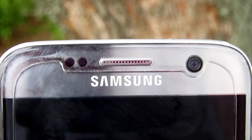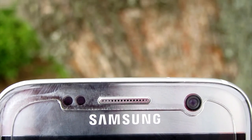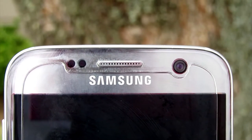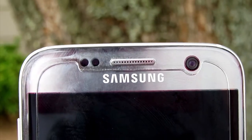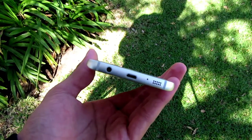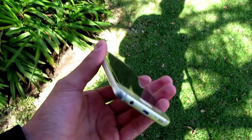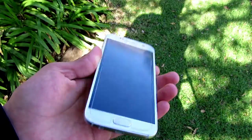What I noticed almost immediately was just how much of a fingerprint magnet the Samsung Galaxy S7 is. The glass looks great, but I found myself frequently reaching for my microfiber cloth to neaten up the appearance of the phone. There was hope that Samsung would address the single speaker setup from the S6, but unfortunately they haven't — they still opted for a single speaker on the base of the S7.